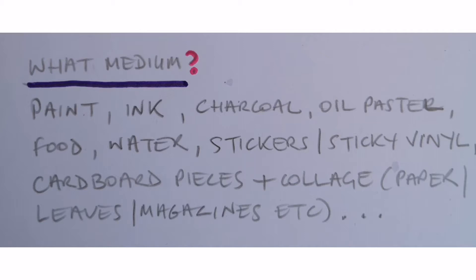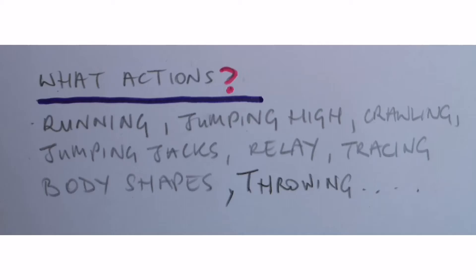Next, ask yourself what medium you want to use — the art substance: paint, ink, charcoal, oil pastel, even food or water, stickers, sticky vinyl cut into shapes, or a collage with cardboard pieces, leaves, or magazines. Think about where your teammates get this stuff — is it in a bucket beside the canvas, or is the scissors tied on with a piece of string? Finally, think about the actions: running, jumping up high and splashing paint, crawling and drawing along the ground, jumping jacks against cardboard holding charcoal, a relay race, or tracing body shapes.